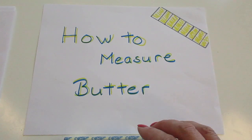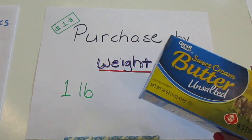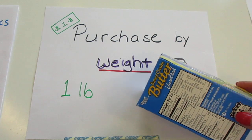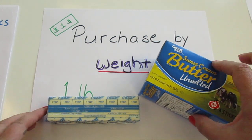How to measure butter. When we purchase butter, we purchase it by weight. It usually comes in a one pound box like this. It might be a box that is this shape or it might be another shape, but each box contains four sticks.